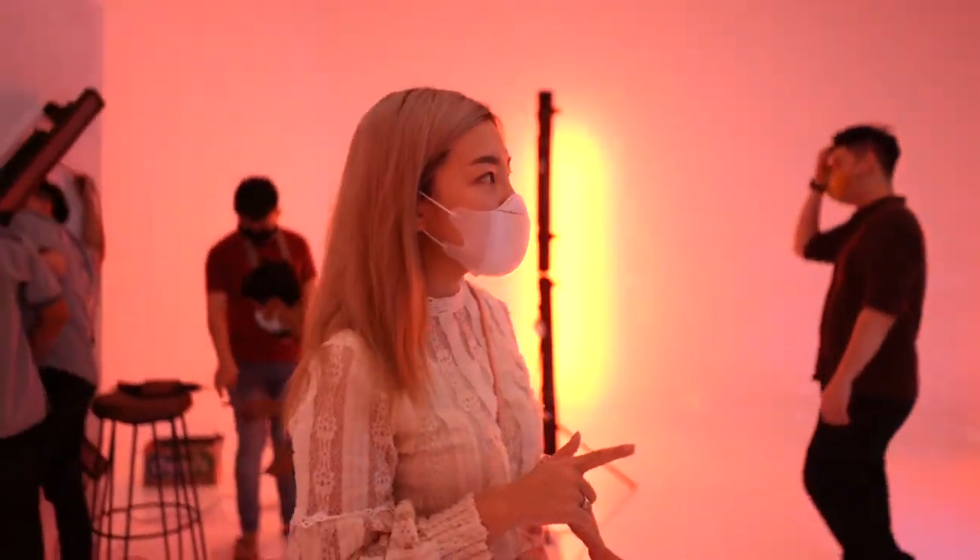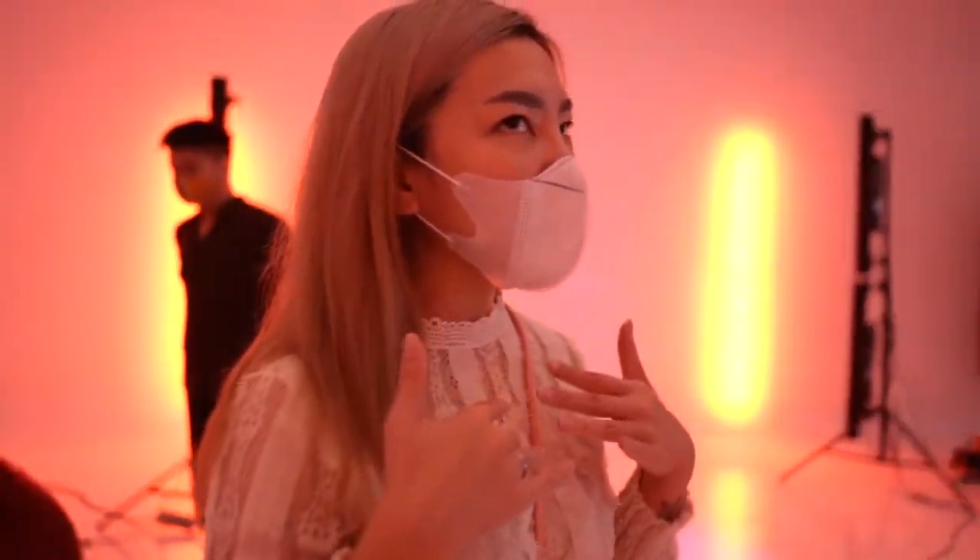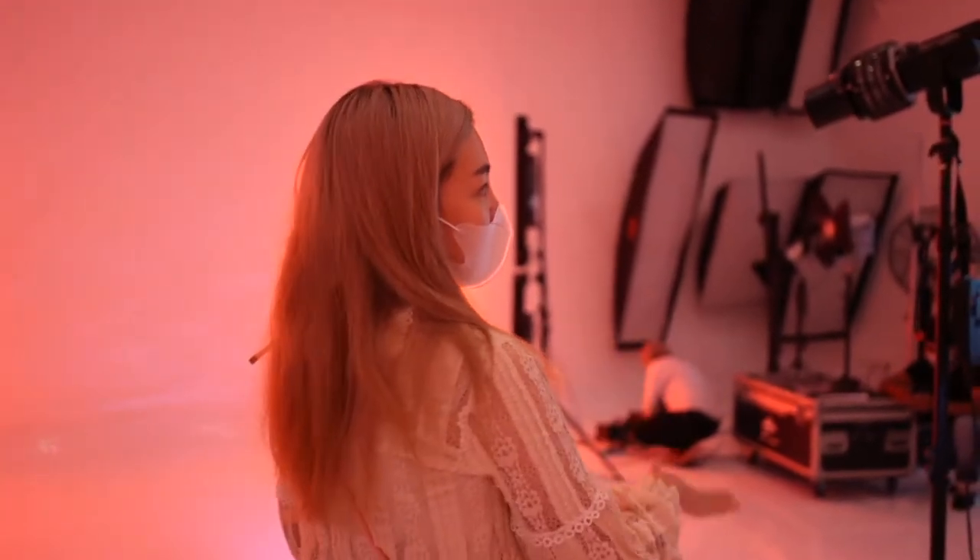Halo semuanya, kita lagi ada di Studio Silverstone. Dan kali ini kita akan ada komunitas bareng sepatu Ringo Stap. Ini muka centennya. Dan kali ini peningannya serba, sesuai yang mau juga, karena ini permainan lighting.